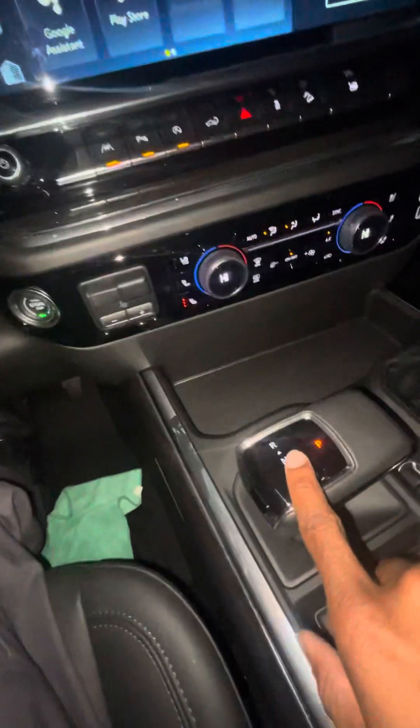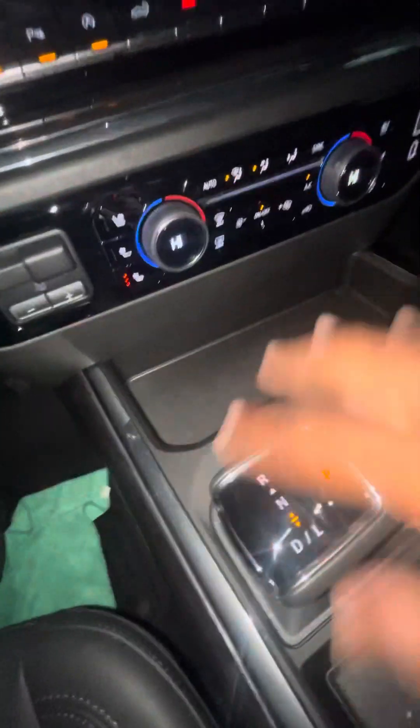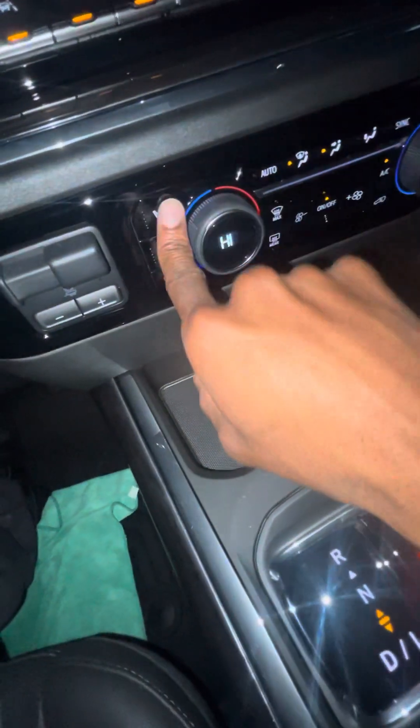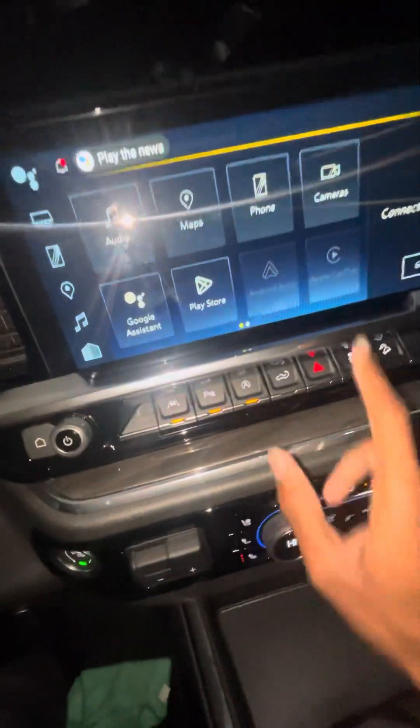You got your fold mirrors right here. This thing has a whole lot of features — a lot of features to cover. You got your shift knob right there, and you have cool seats and heated seats. These are all the apps right here.